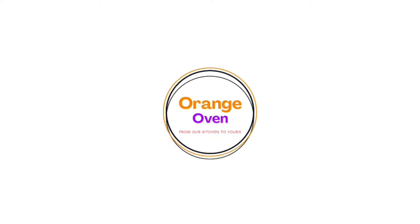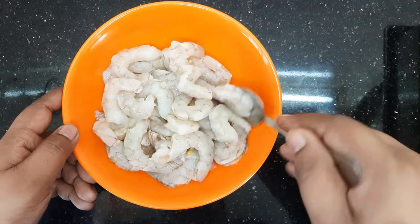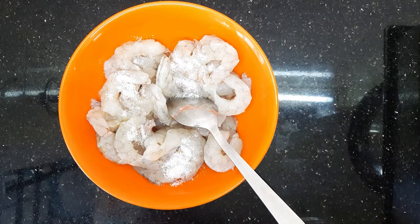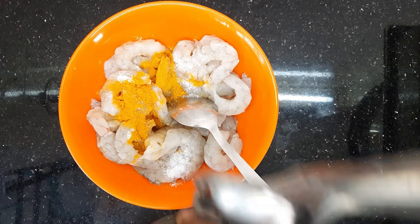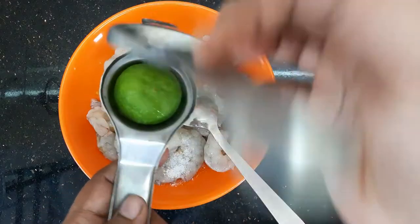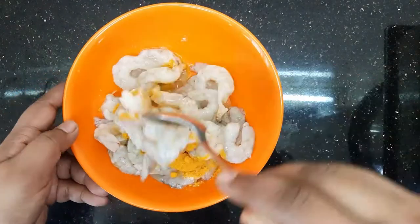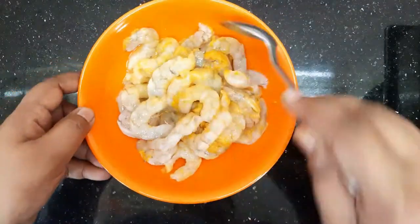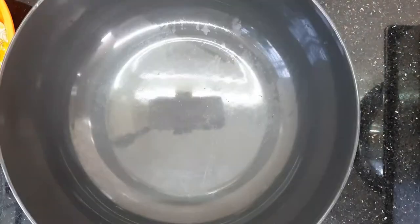We are going to clean the prawns — 6 kg of prawns. We are going to clean them with a little bit of lemon juice and mix the prawns and let them marinate for half an hour.